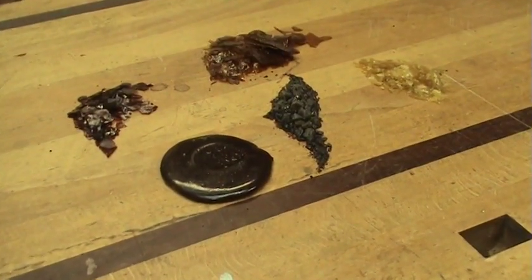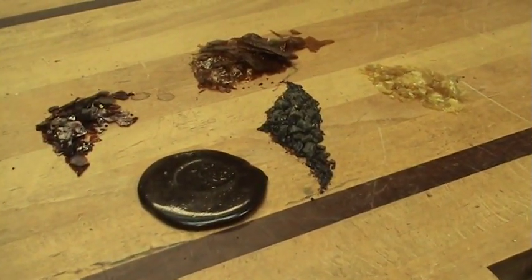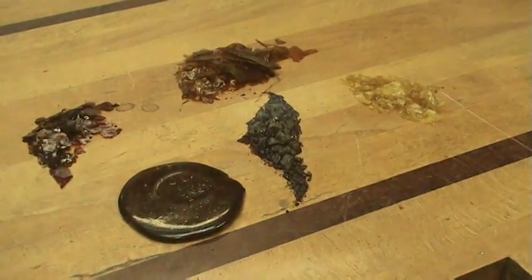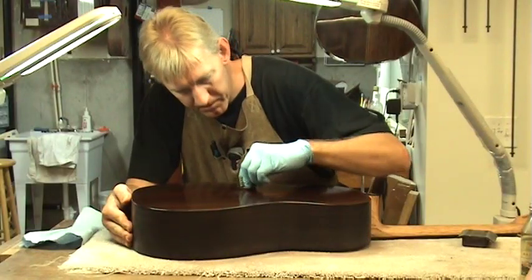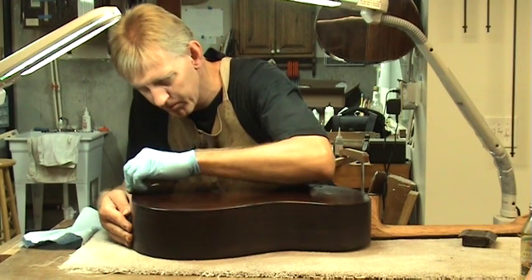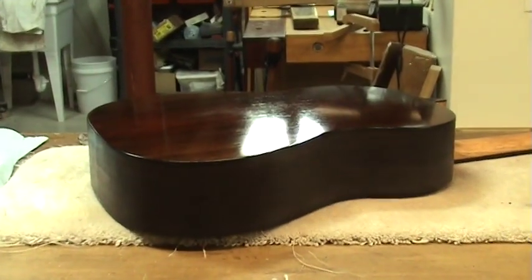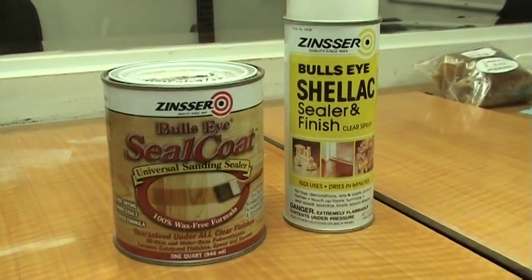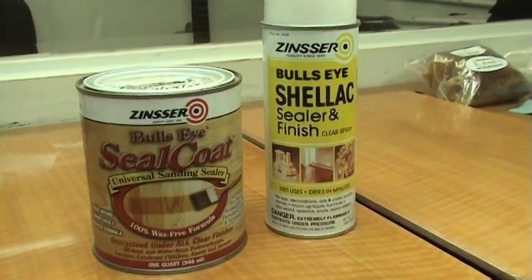Shellac can be sprayed, brushed, or padded onto a surface. It is very durable and was even used on flooring in the past. Some of the pros are: in its de-waxed form it can go over or under any other finish. It's organic — you won't poison yourself or blow yourself up. No special equipment is needed to apply it, thus it saves you money. You can purchase it pre-mixed and even get it in a sprayable recipe. It can be high gloss or rubbed out to a satin.